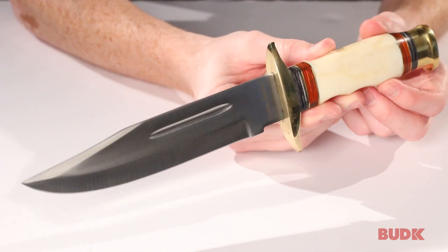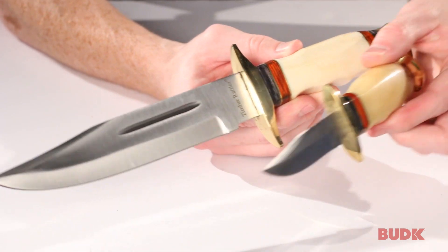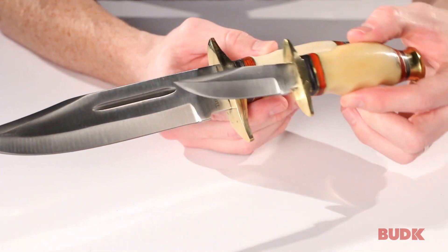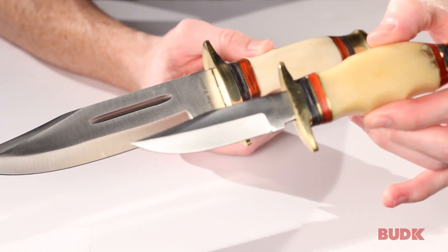The larger one is going to be a foot in length — 12 inches — and the blade is 7 and 1/8 inches. The smaller one is the length of the larger one's blade: 7 and 1/8 inches overall, with a blade size of 3 and 3/8 inches.